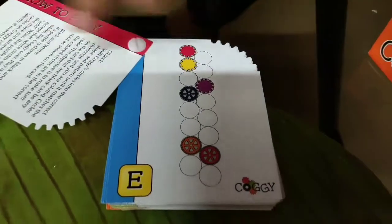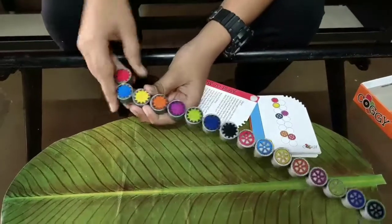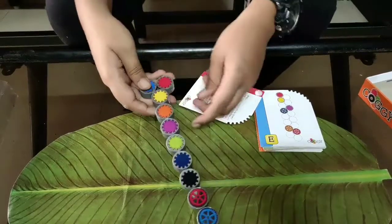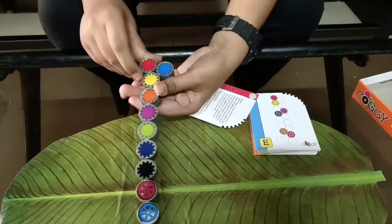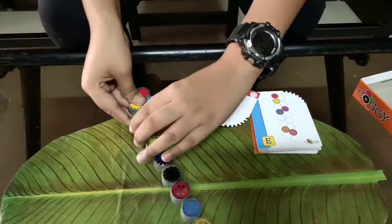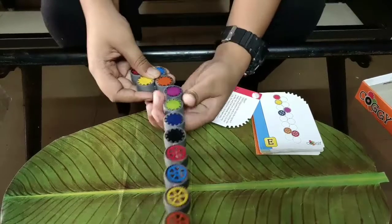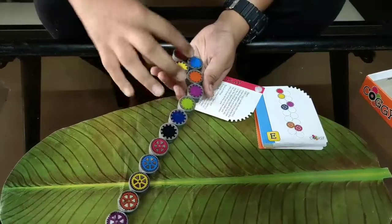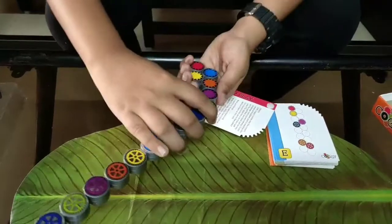We'll do the black and white rules afterwards. Okay, first we'll start with this color challenge. So first is the pink and the yellow like this. We'll try here — it's a bit hard for the first time, but then it feels easy. We can't take it like that, we'll take it like this way. Okay, so this comes here, then maybe turning it this way, shifting it again.